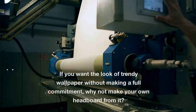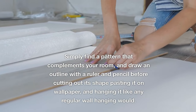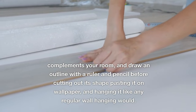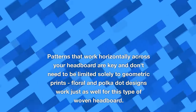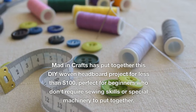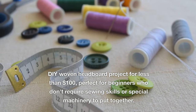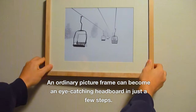If you want the look of trendy wallpaper without making a full commitment, why not make your own headboard from it? While this DIY project requires more hands-on effort than simply applying paint, any experienced DIYer should be able to complete it quickly. Find a pattern that complements your room, draw an outline with a ruler and pencil, cut out its shape, paste it on wallpaper, and hang it like a regular wall hanging. Patterns that work horizontally across your headboard don't need to be limited to geometric prints — floral and polka dot designs work just as well. Madden Crafts has put together a DIY woven headboard project for less than $100, perfect for beginners who don't need sewing skills or special machinery. An ordinary picture frame can become an eye-catching headboard in just a few steps.